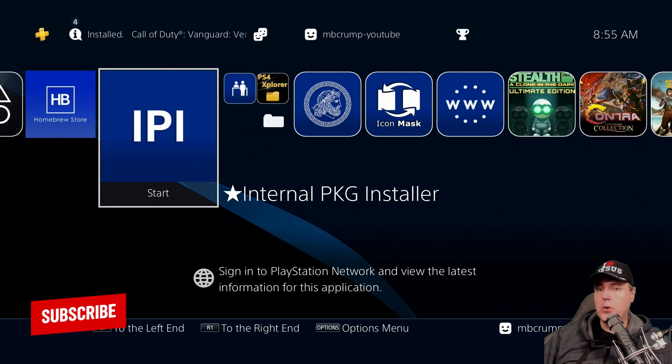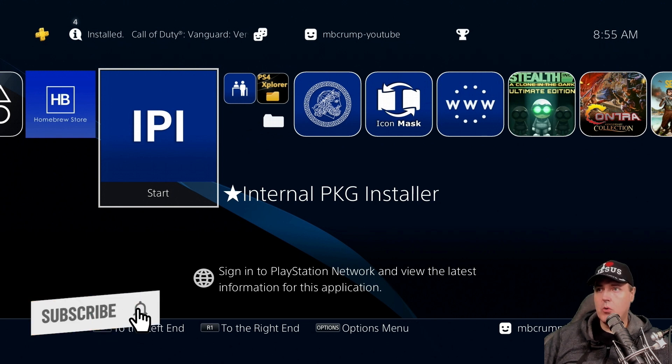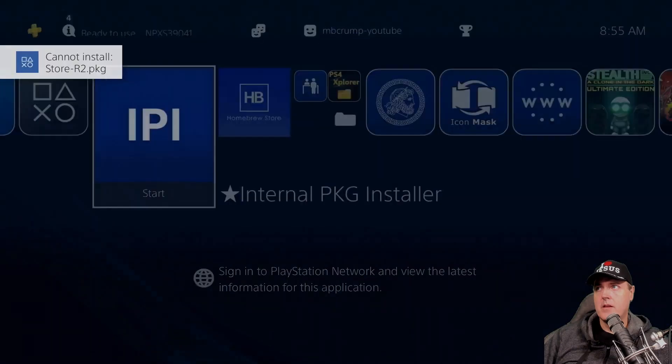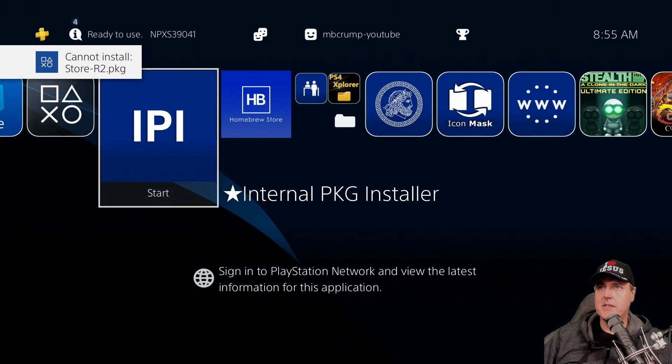If you're wondering what happens if you rerun the Internal Package Installer after it just installed something — here's what it does. Let's go back into the Internal Package Installer, and you'll see here it just simply says 'cannot install.'